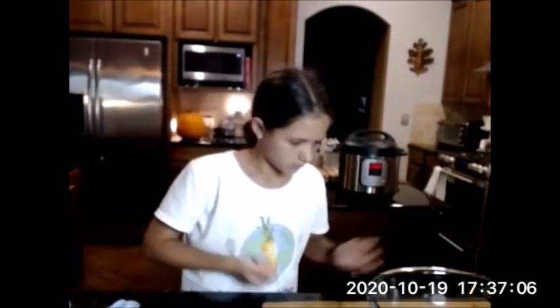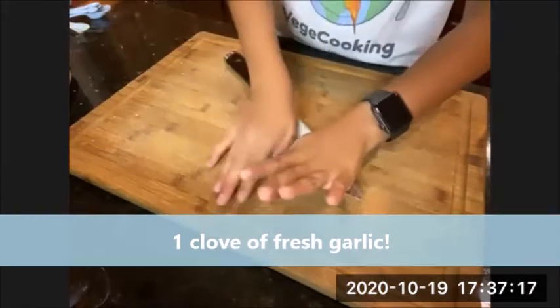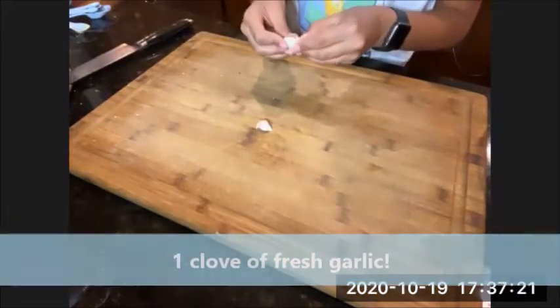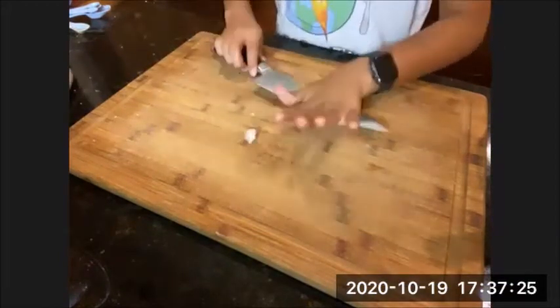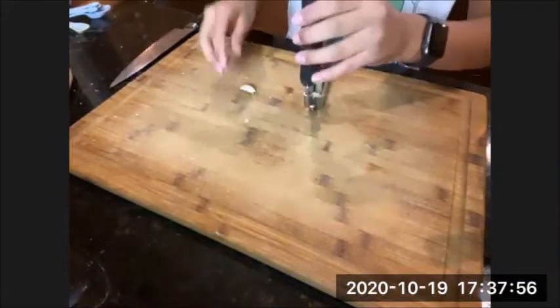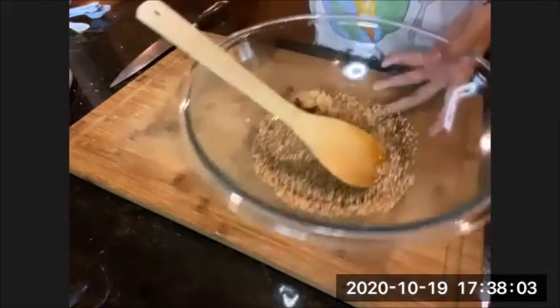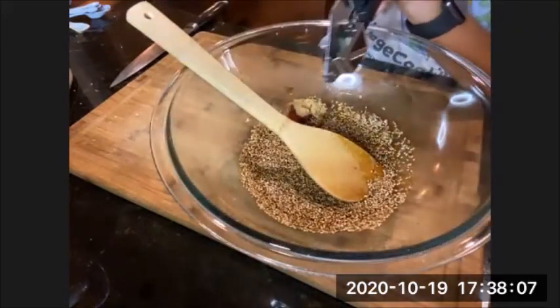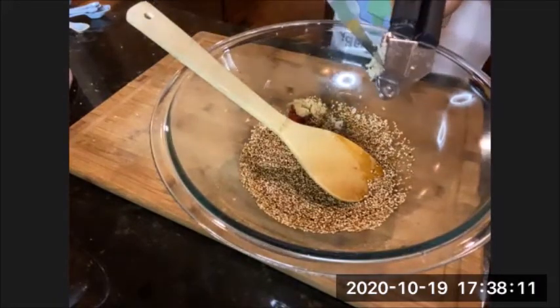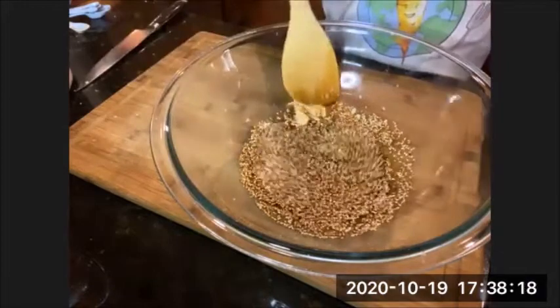Garlic isn't in this recipe but we're adding it anyway — always add garlic. We're going to press the cloves, peel the skin off, give it a rough chop. Actually, once you press it you don't really need to chop it — just press it right into the dressing. There we go. Now mix all of that up.